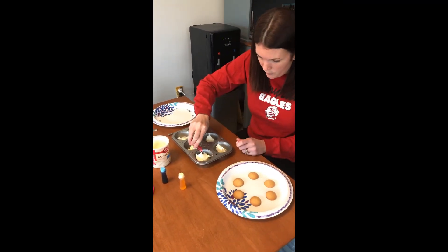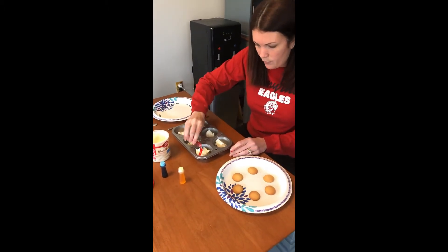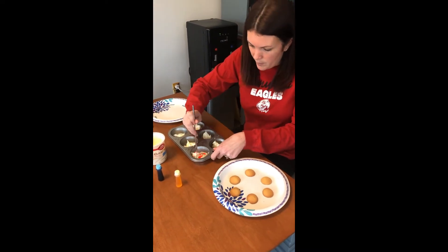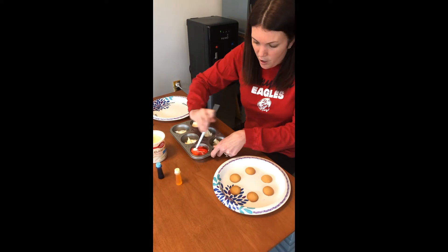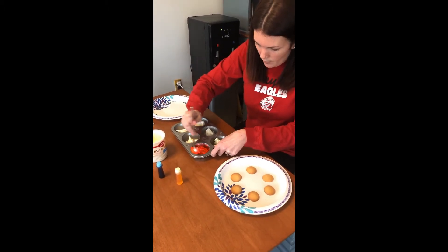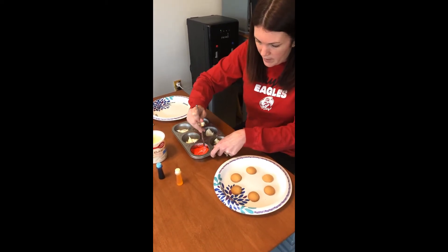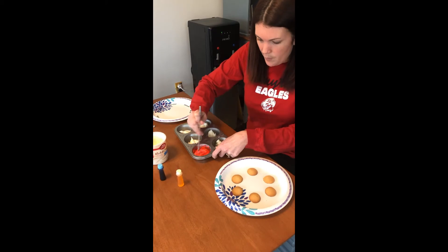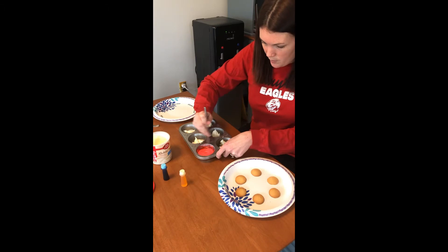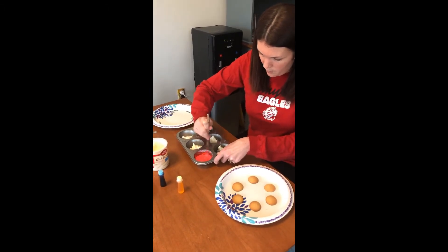I'm going to put just a few drops in to start. This is gel food coloring — if you don't have gel, you should use dots. I just squeeze some in and then mix. Just because it is red food coloring mixed with white, it is going to be a little pink. But that's just what happens when you mix, so it's going to be a little lighter than red. It will still give you the idea that it's red for the color wheel. So give it a good mix.